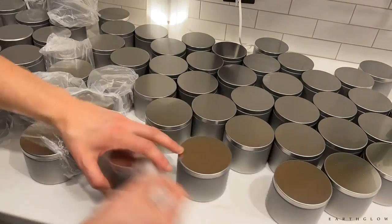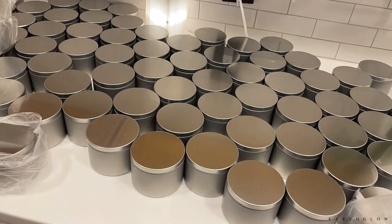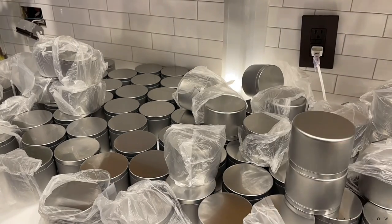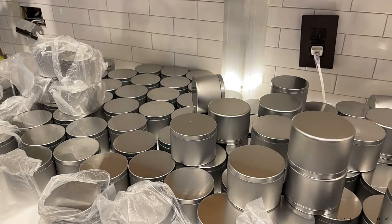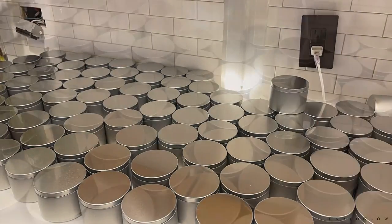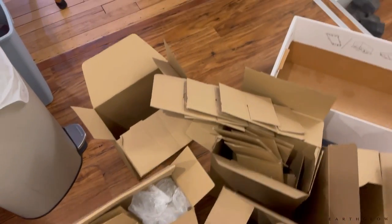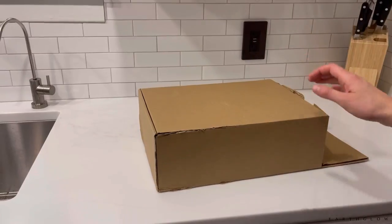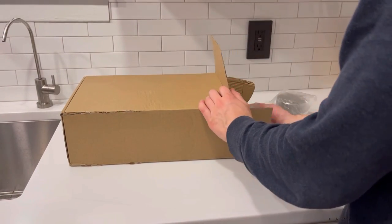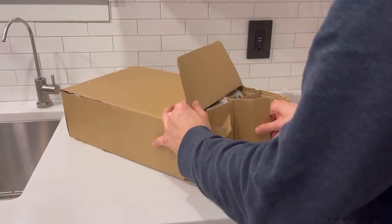The outer wrapping on these tins is actually recyclable — you take it to a special location, just like plastic bags from the grocery store. I usually start by taking off all the little wrappings. I do get these tins from Alibaba, and we'll be doing a video in the future when I order next from them. This cardboard I'm looking into shredding, but you can definitely recycle it.